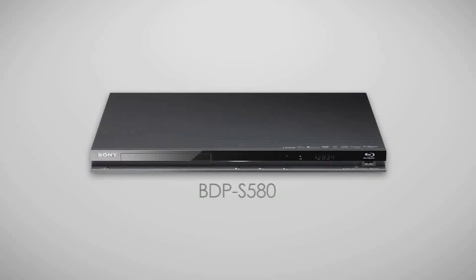For my demonstration, I'm using the BDP-S580. Products can be slightly different, so be sure to check the owner's manual or visit us at esupport.sony.com for your specific features and menu options.